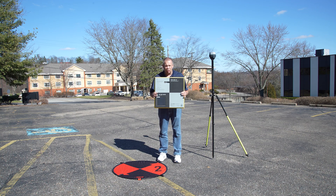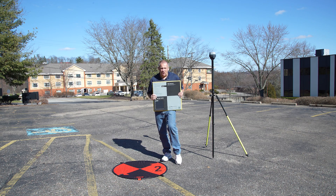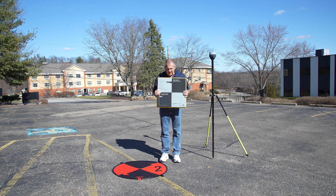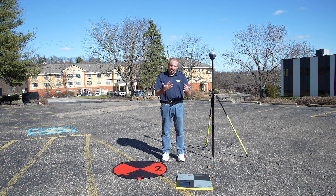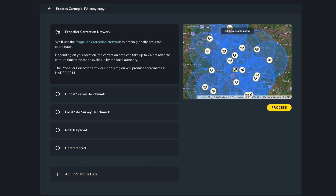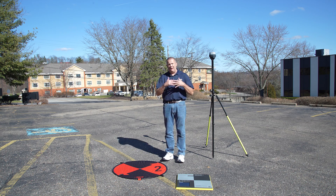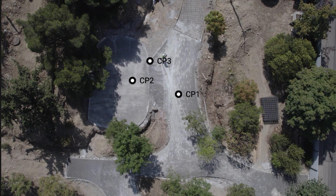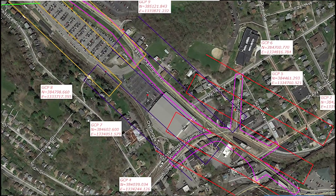This is a portable ground control point made by Propeller — the Aeropoint. It's solar powered and can also be charged. We turn it on, lay it on the ground, and allow it to record and observe data for about two hours to get corrected GPS data for the center point. These are approximately $1,000 each. We need a minimum of three ground control points for any project — PIX4D recommends a minimum of five — and larger projects can require up to eight to ten, which could be an additional $8,000 to $10,000.